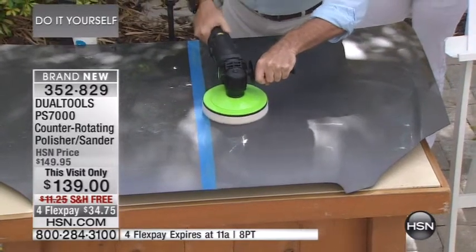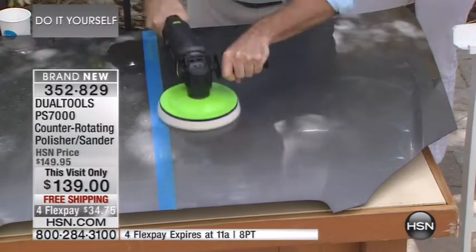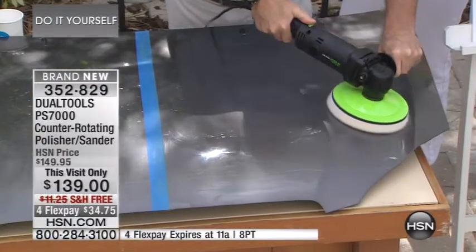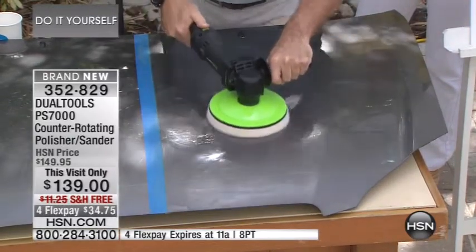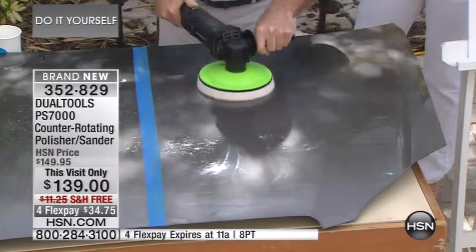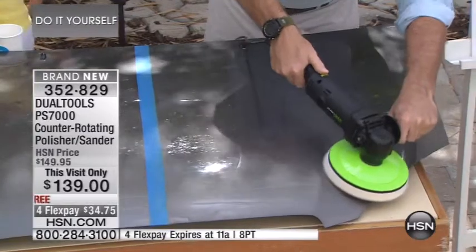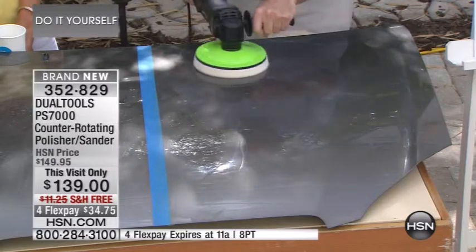I can turn it up with just a flick of the switch and turn it down with my thumb. This removes all the wax. If you've got a car guy out there for Father's Day, somebody that's into classic cars and loves their cars, you've got to be able to detail them. Imagine doing this by hand — how long that would take. That's how you remove the wax, very simply and easily.